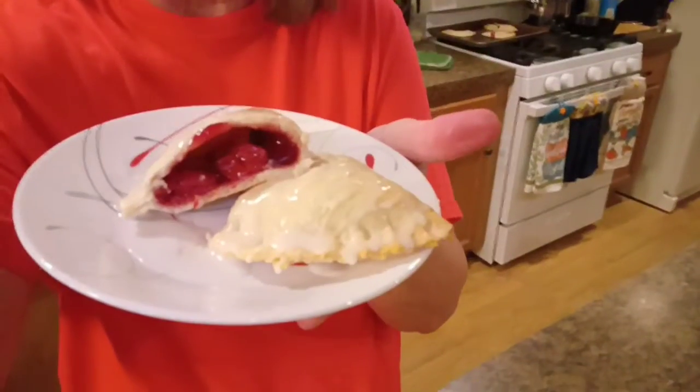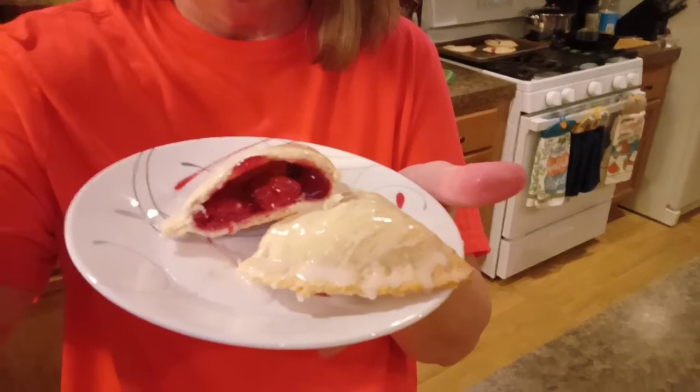We're going to get a picture of this. This is the cherry pie. Now, if you make these, have your oven hotter than 350, because 350 ain't hot enough.